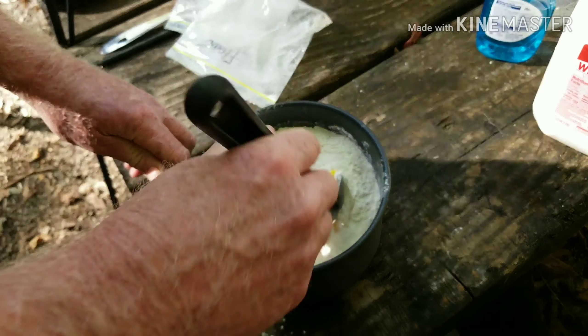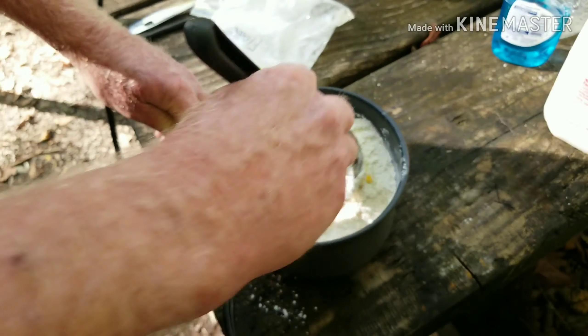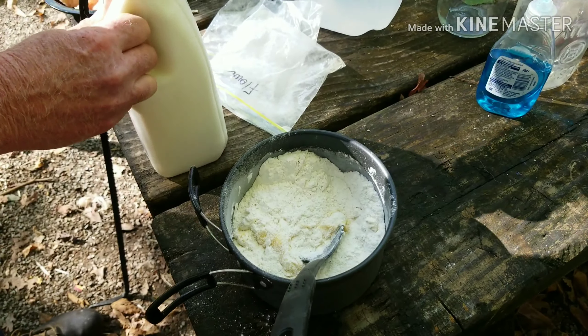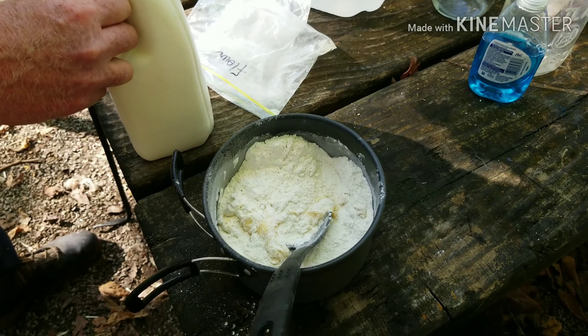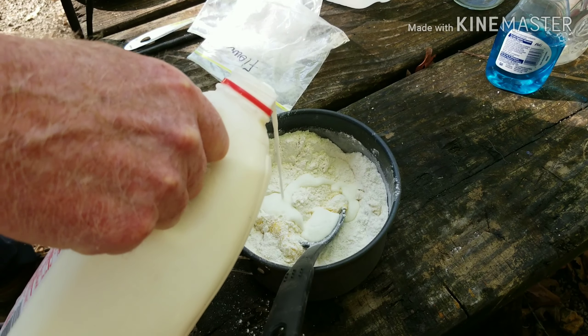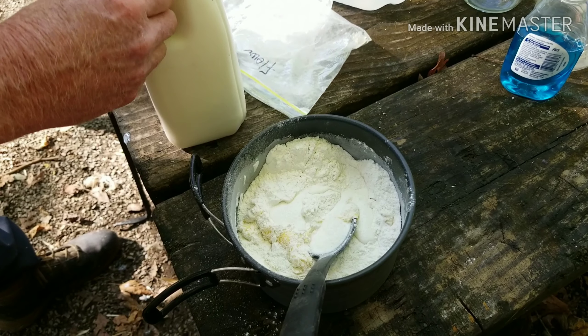Just kind of stir it up a little. You can go ahead and put in more milk if you want to — just pour a little bit in, you don't want too much, just a little at a time. You can always add more milk if you need it, but you can't take it back out.